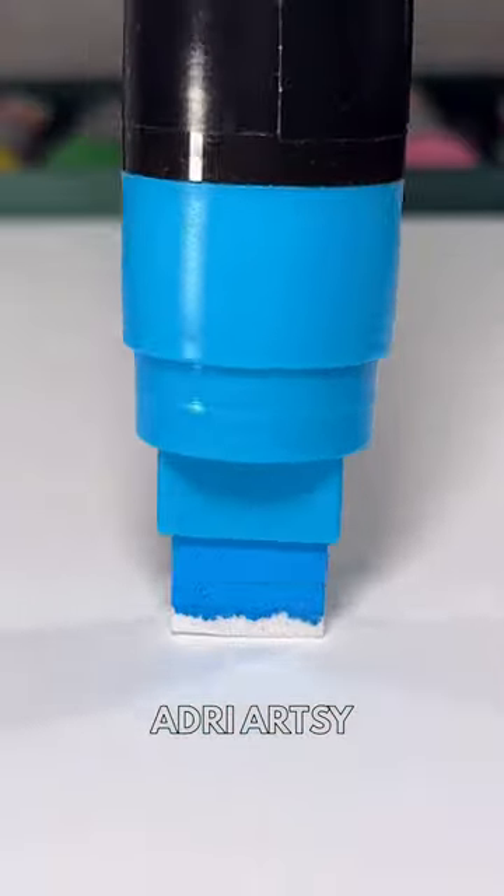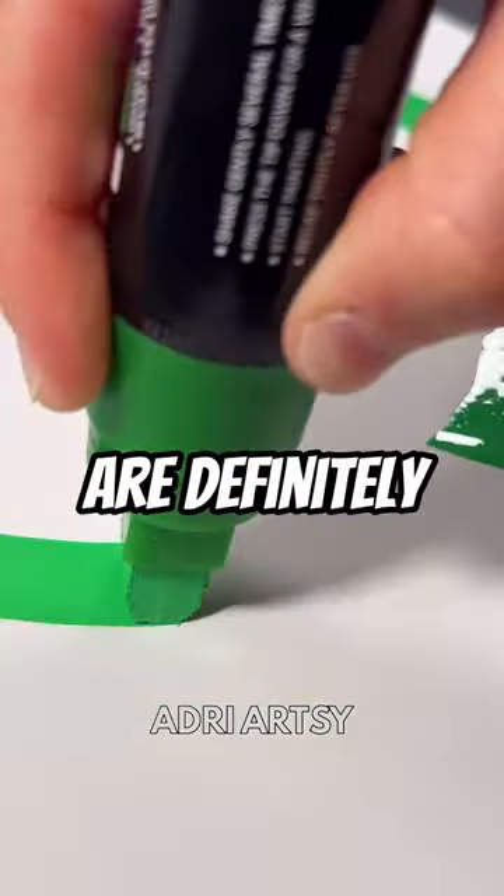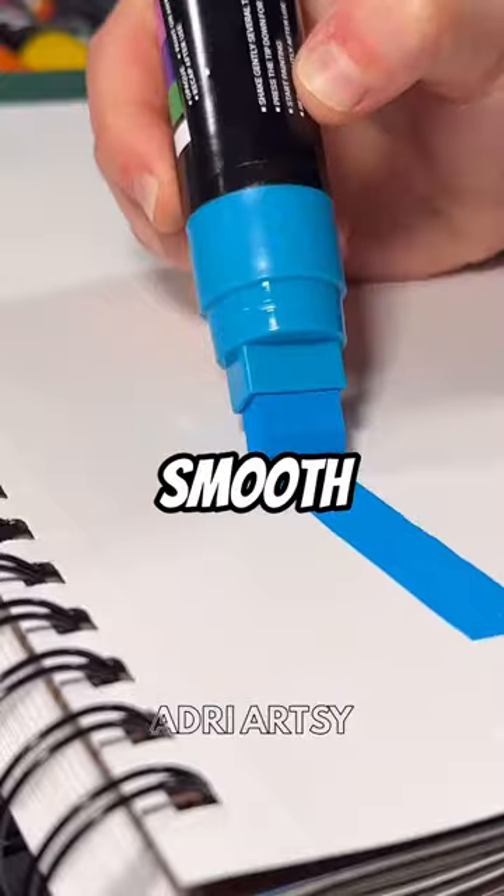Let's try them out. These markers are definitely satisfying, smooth, and cool.